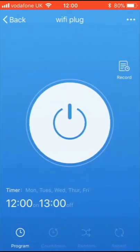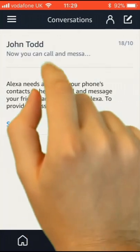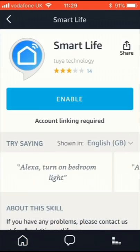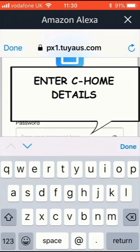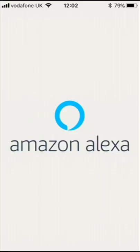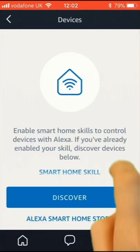If you have Amazon Echo or Google Home, select the Smart Speaker icon from the menu. Select Skills and search for Smart Life. Choose the Smart Life icon, then link your Amazon Echo account to your Seahome account by entering your Seahome account details and pressing Link Now. Then select the Menu icon, then Devices, then Discover.